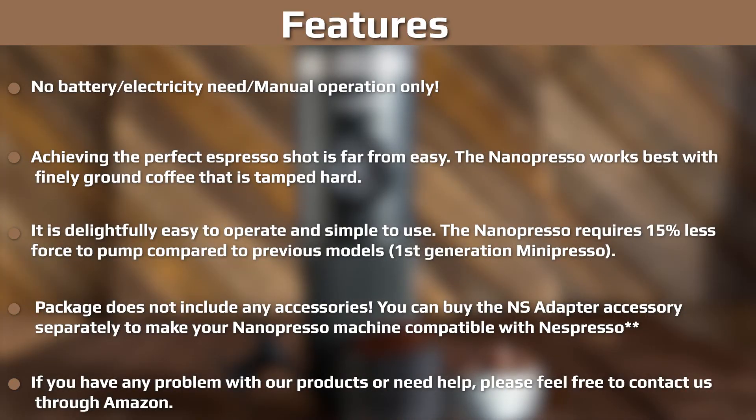Despite looking like something only a teenager would know how to use, the Nano Presso is deceptively easy. The instructions are very straightforward, so it's incredibly easy to get great results from your first use. Minimal effort or technical skill is required. To take your espresso-making game up another notch, there are great add-ons available for the Nano Presso.